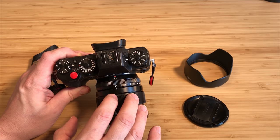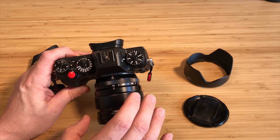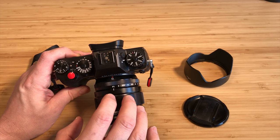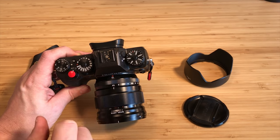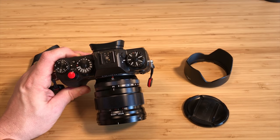I originally thought it didn't do any of the things well, and then I realized later that it does everything well. That 16mm — it's maybe not as wide as you might want sometimes, but this lens, you could put it on the camera and rock with it.